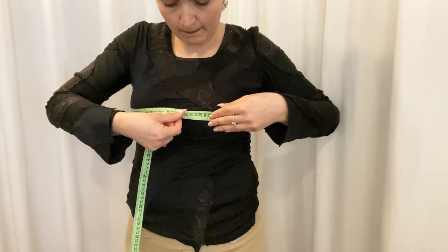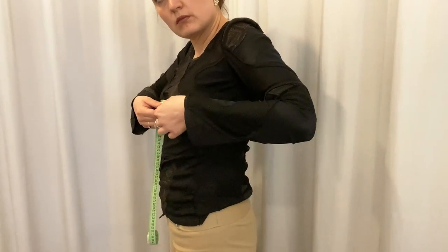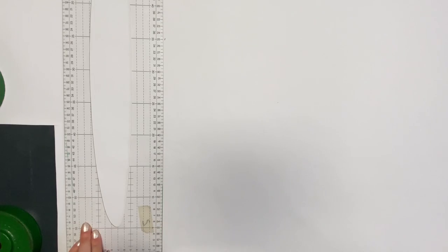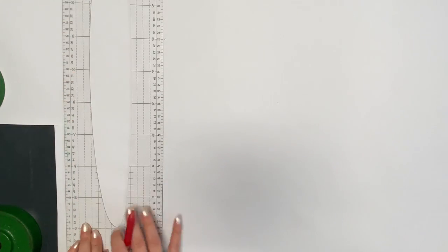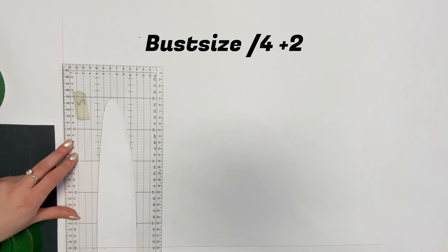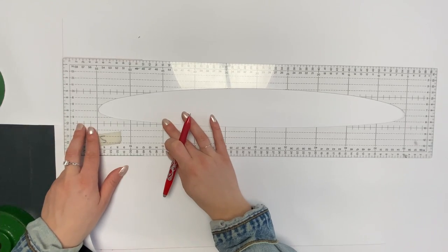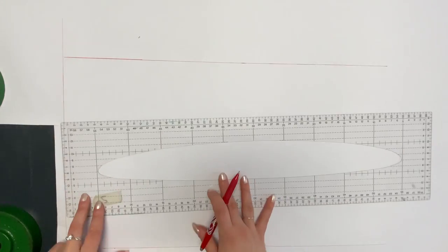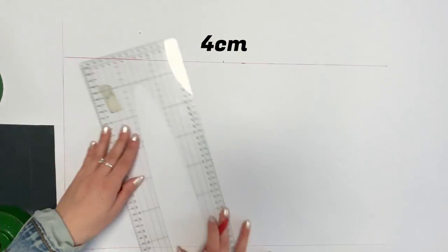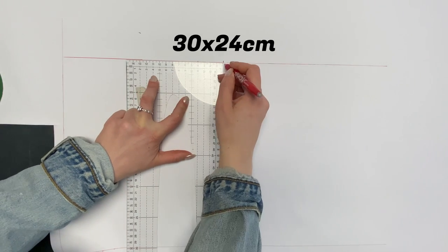Mainly I need the bust size, and additionally I need the estimated length of the top. Make sure you measure in a horizontal line over the widest part of your bust. Starting with the front piece by drawing a vertical line on the pattern paper — in my case I choose a length of 30 centimeters. The width of the front piece is the bust size divided by four, plus an additional two centimeters to have a bit more fabric for the draping in the front. In my case it is 24 centimeters for the front part. I make a mark four centimeters to the left on the line and then draw another vertical line down, so that I end up with a rectangle of 30 by 24 centimeters.